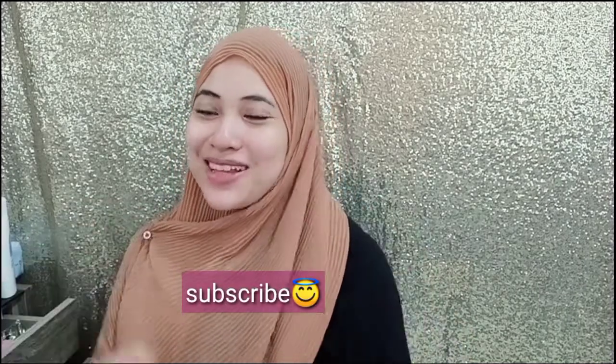Hi, Assalamualaikum and welcome back to my channel. So today I'm gonna make some everyday makeup look. It's soft pink and a nude look that is good for daylight. And let's get started. By the way, I'm using drugstore products. If you're interested in my content, just subscribe and support me.